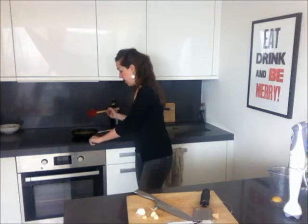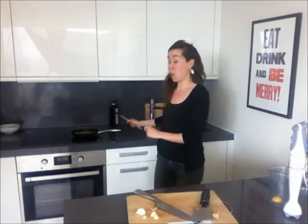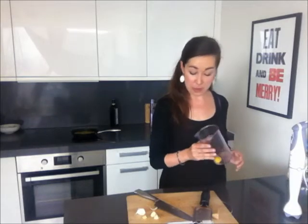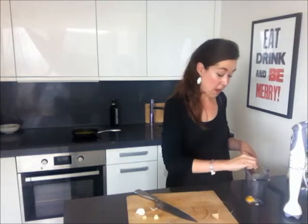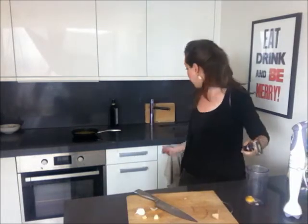I turn it down to a medium heat and I'm just going to let that potter away for about 2 or 3 minutes while I make my aioli. The first thing that I want to do with this lone egg yolk is I want to add a bit more garlic. I take the other half of the clove and I just grate it in. You could use garlic out of a jar if you couldn't be bothered, or if you were feeling a bit shy you could leave it out — but I promise you, it's worth it for the flavour.